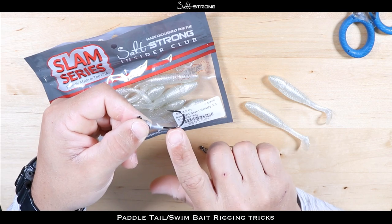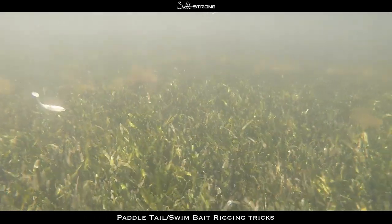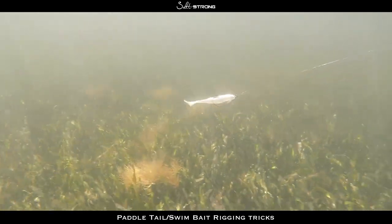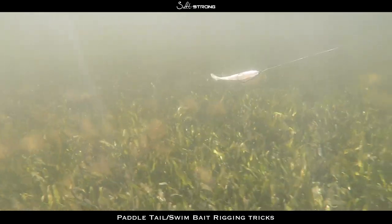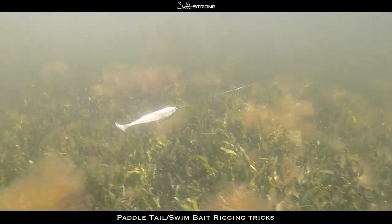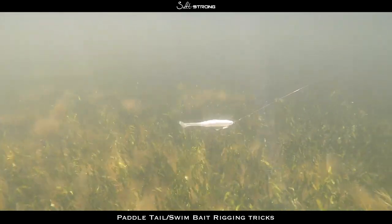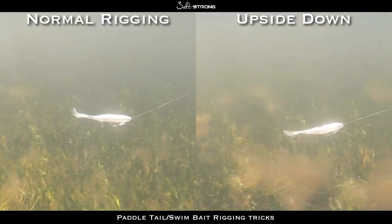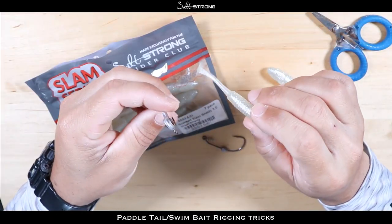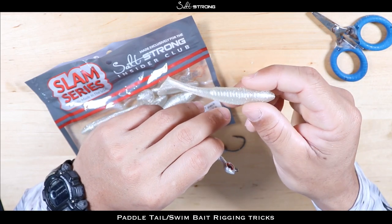The last tip I want to share is actually rigging your baits upside down on your hook. It doesn't matter if it's a jig head, a twist lock hook, or a wide gap hook — it doesn't affect the action at all. I took some underwater footage of the bait rigged up on a twist lock right side up and also upside down, and if anything it looks like the bait has more action when rigged upside down. You can see the tail kicks really nicely right side up, and here's the paddle tail rigged upside down — you can't really see much of a difference. Here's a side-by-side showing the two in action.